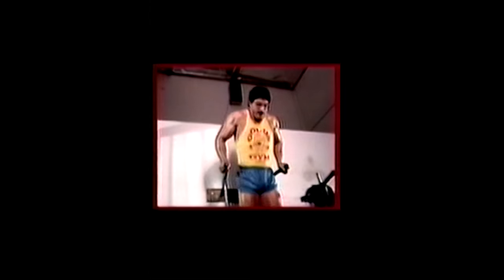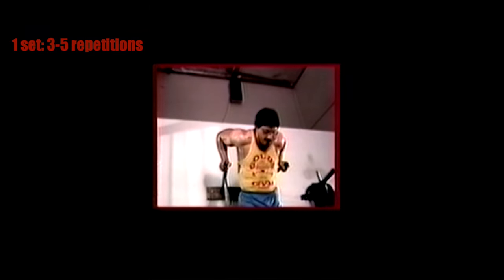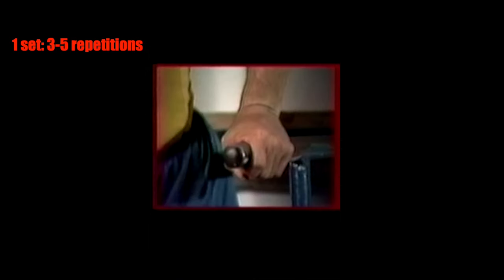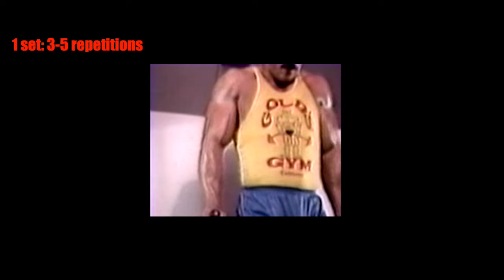Immediately after the press down, in superset fashion, proceed to dips between parallel bars for three to five reps to failure. If you can do more than five reps with your body weight, then add weight.